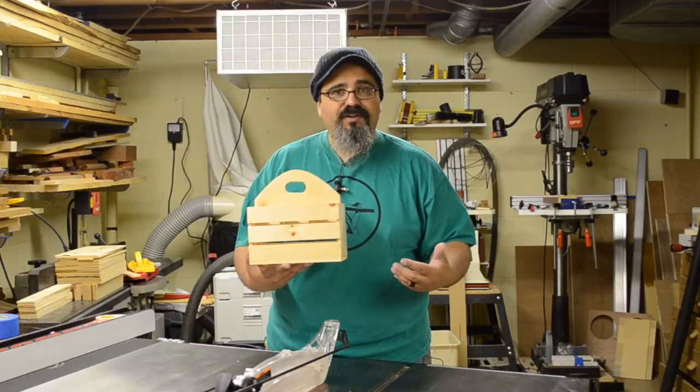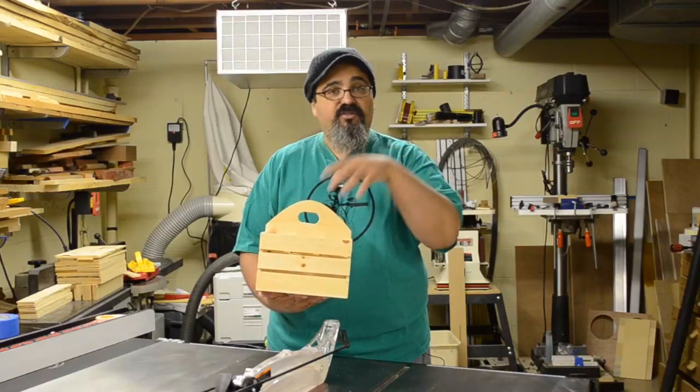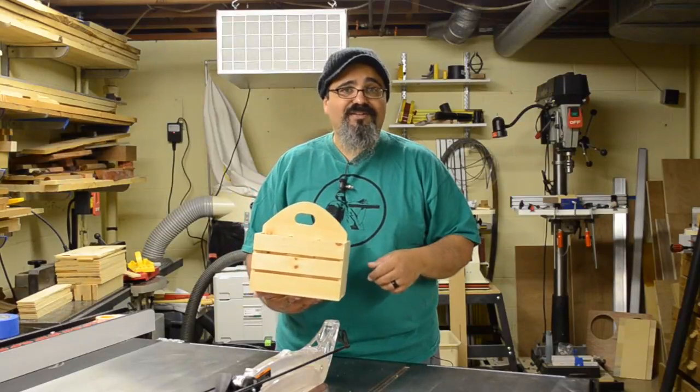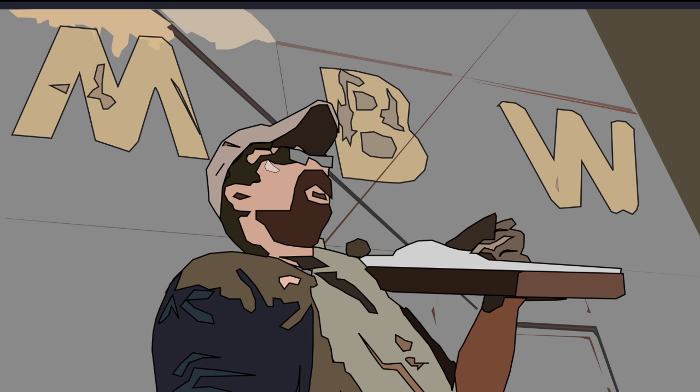Today's episode we're going to wrap up the construction of this great little drink carrier, and I'm probably just going to end up dropping some more drinks into it and heading outside and kicking back for the rest of the weekend. Welcome back to Matt's Basement Workshop.